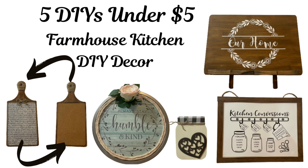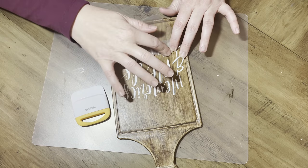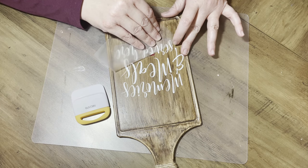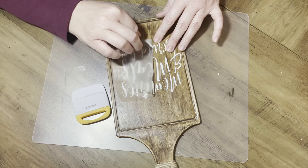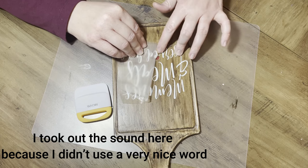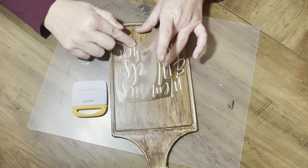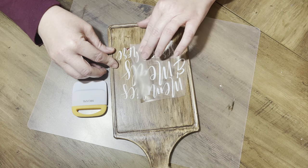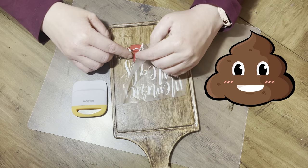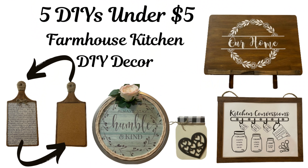Outtake: Here you're going to see — I already put down the vinyl and it started giving me a problem right away. Watch how awful this all goes... That didn't work. Fail.